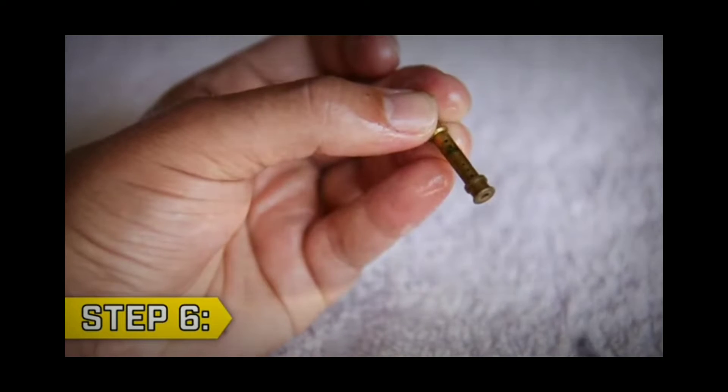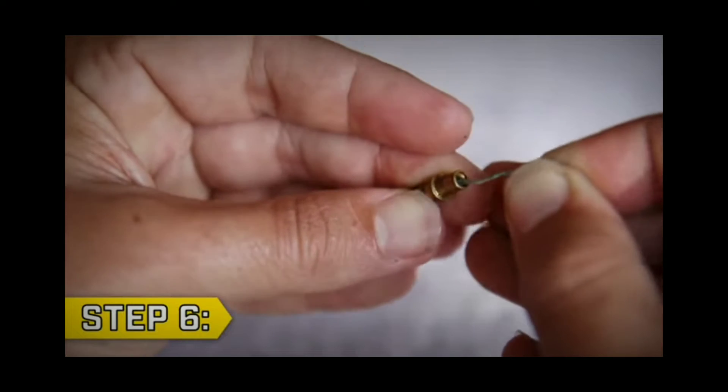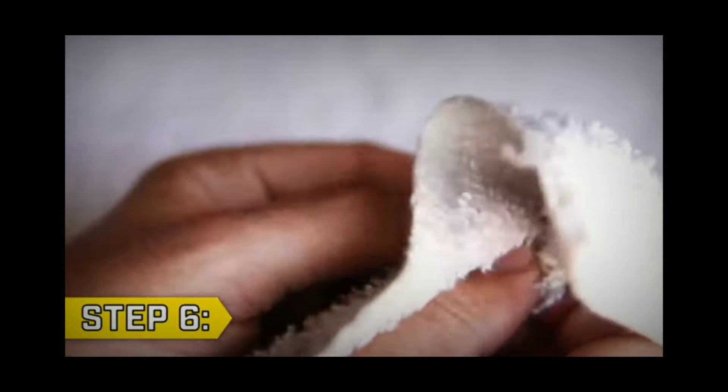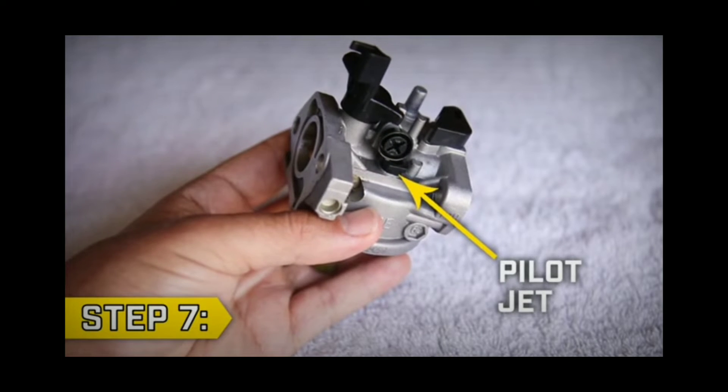We will take a minus and take a little bit of WD-40 to clean it. Let's take a look at this. We have got a pilot jet.